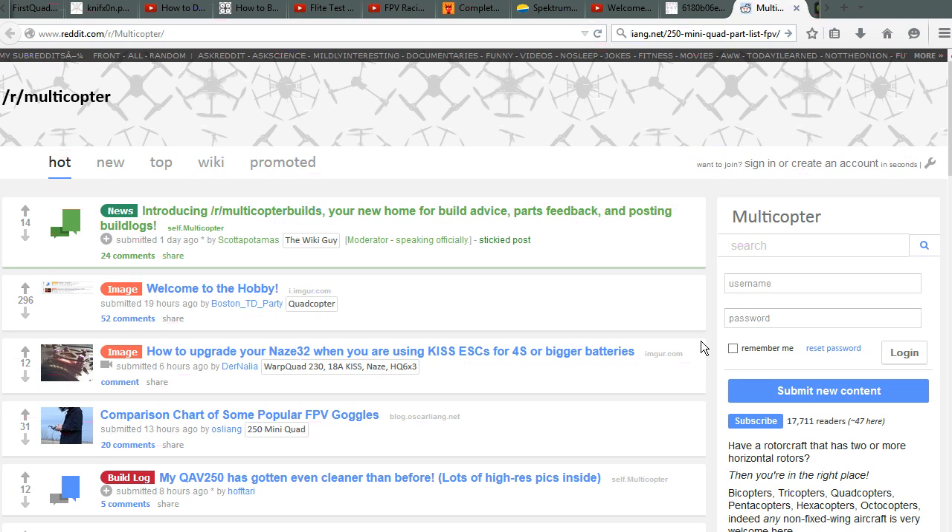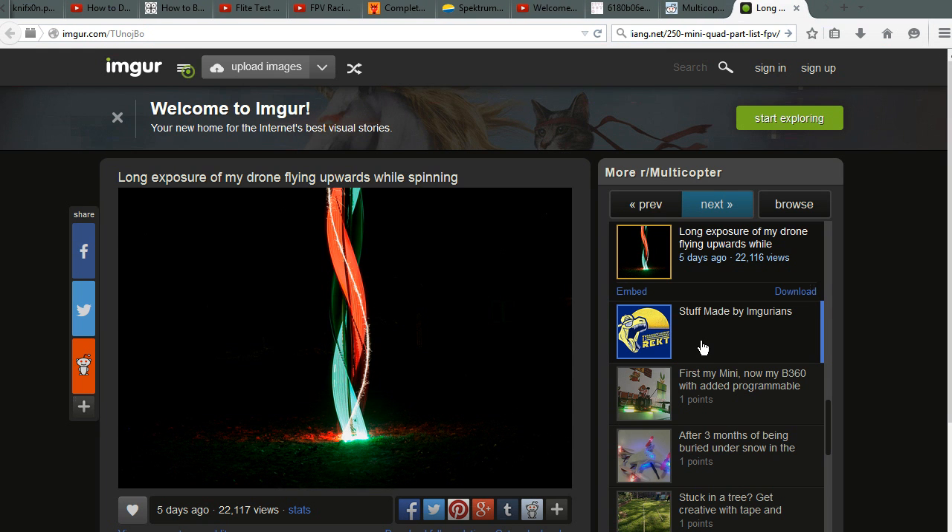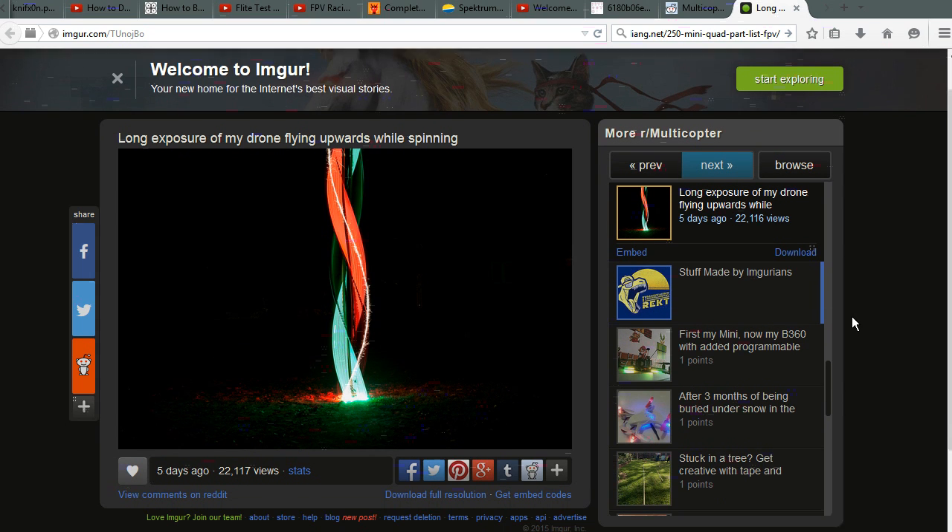Hopefully this video has given you an intro into the basics of quadcopters and answered some initial questions. If you still have questions, ask around — there are a lot of online resources. Reddit is one of them; you can also jump onto RC Groups and other forums and social groups. When in doubt, Google it, because someone has usually already documented it. Thank you for your time — I hope this was useful and informative. Please stay safe and have fun flying.